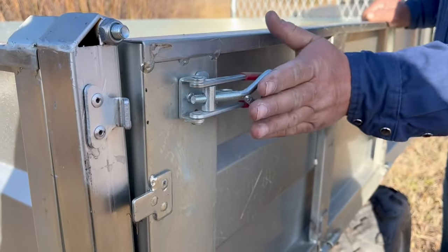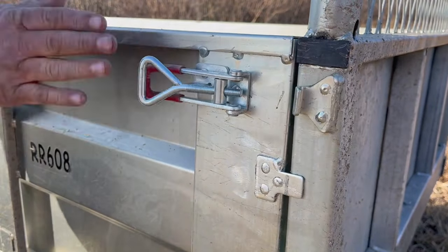With the quick and easy removable sides, you can effortlessly load and unload virtually any type of cargo.